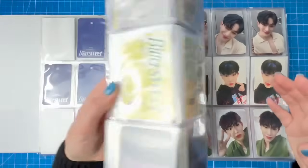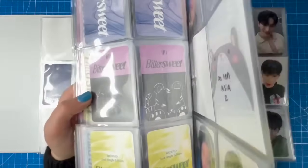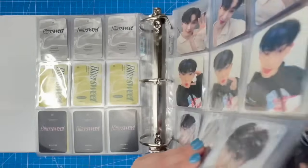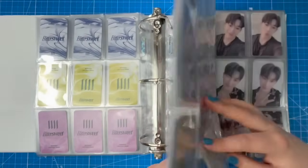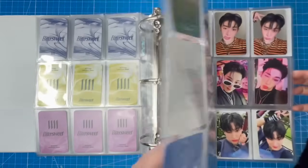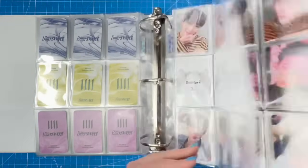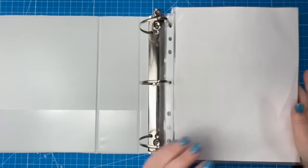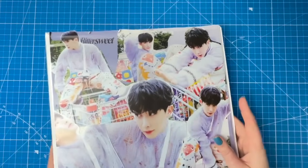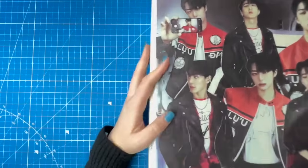Finally being done with the Bittersweet album cards in 2024 — who would have thought it would take this long! I'm still missing a couple POB sets for Bittersweet: Beat In Asia and Beat Road 2. If you have those cards please let me know — I look for them on Mercari Japan all the time and can't find them.